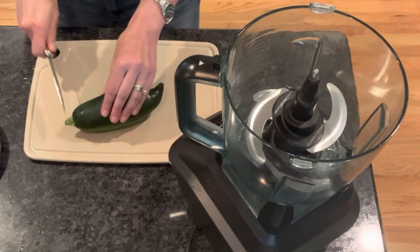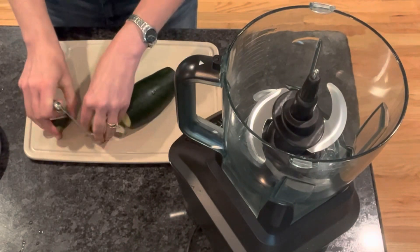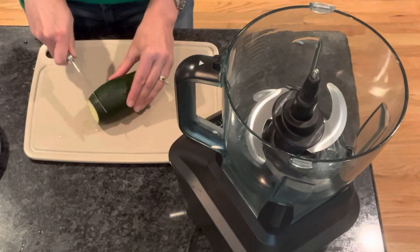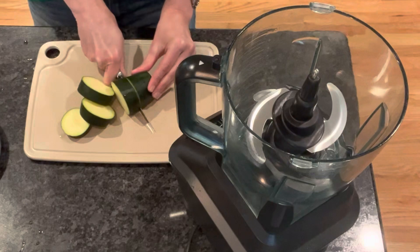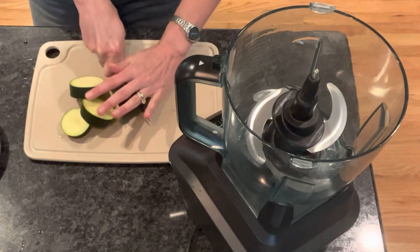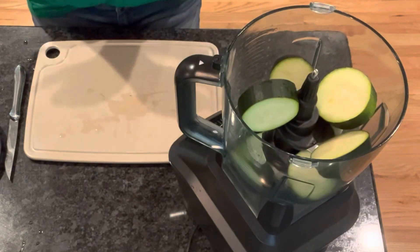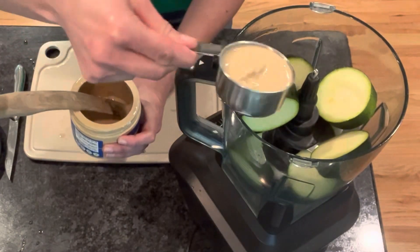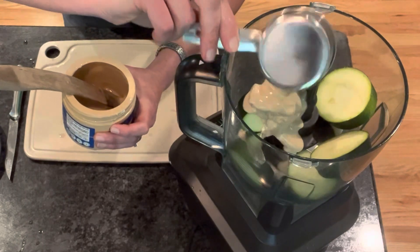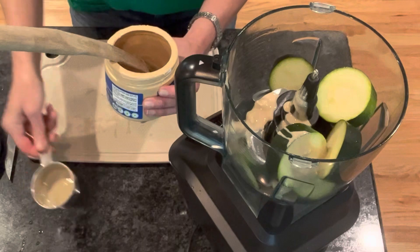For this recipe you're going to need one cup of zucchini. If you want to peel it that's perfectly fine, but if you leave the peeling on that's just going to give you some extra fiber with the pectin from the skin. I'm just going to slice it in there.